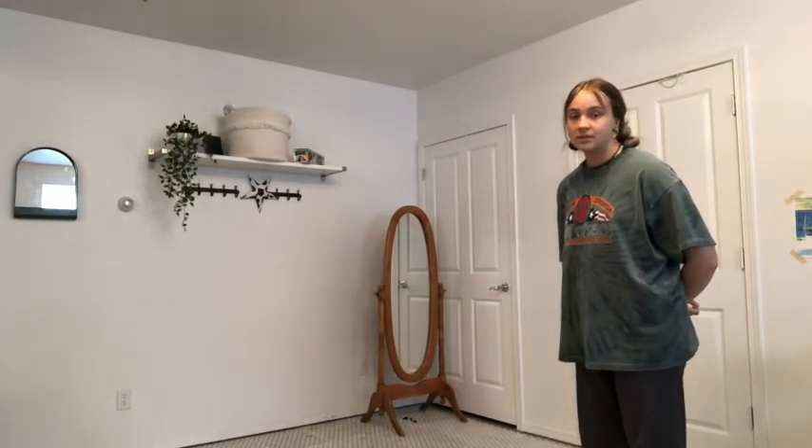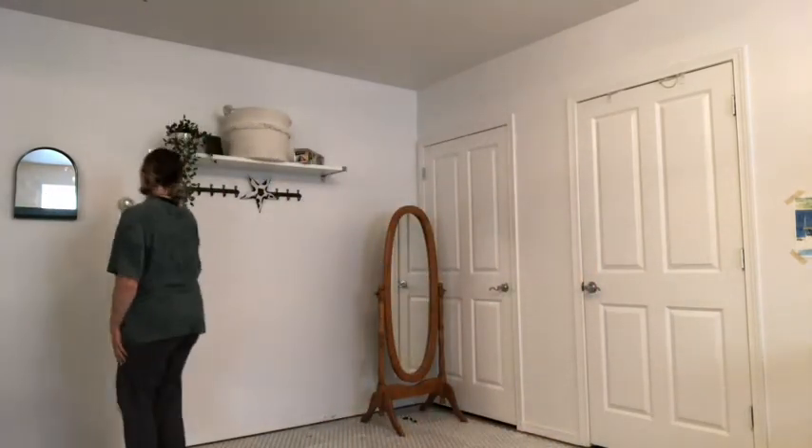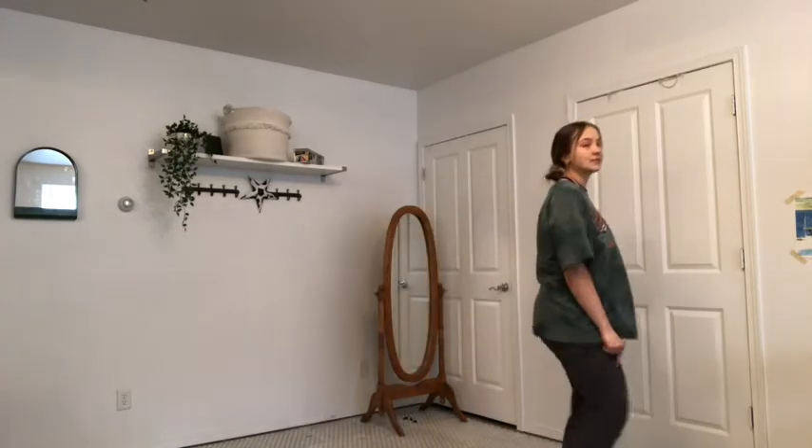And then we do our squats. So you're going to do one, two, three, four, five, six, seven, eight. One, two, three, four, five, six, seven, eight.